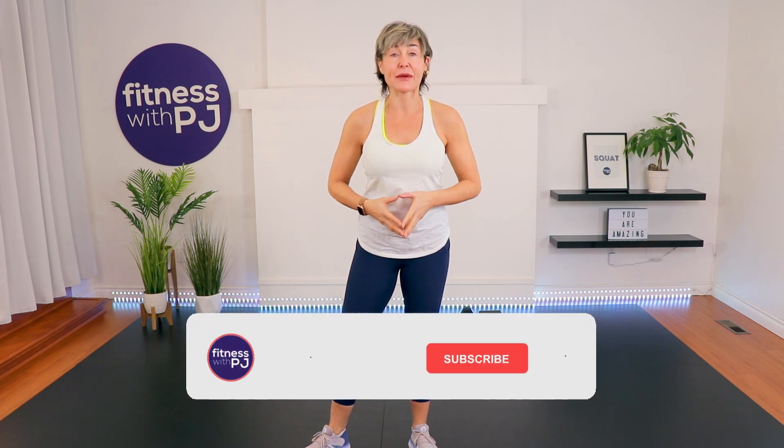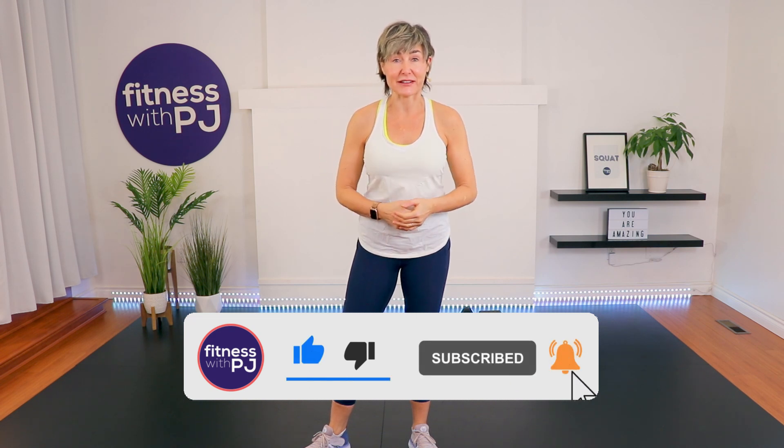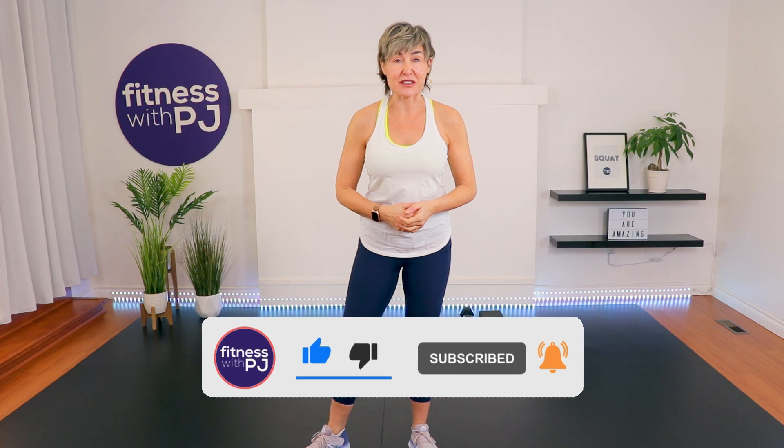Hey there, good-looking. Join me for this crunch-free ab workout. You do need some tools, so please grab a yoga block as well as a moderate-sized dumbbell. For reference, I'm using a 10. All right, let's go train those abs.